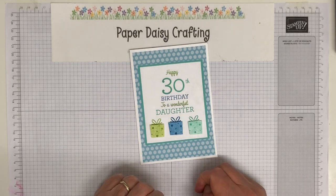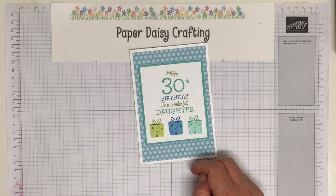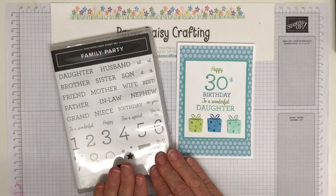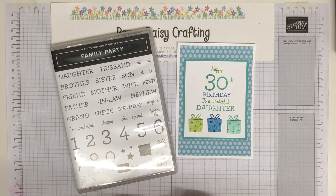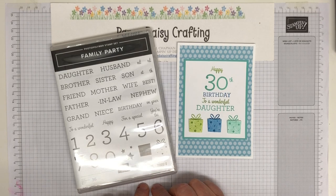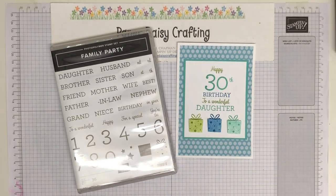For the last few days I've been showcasing the Family Party stamp set. I think this is a bit neglected — I loved it when it first came out but haven't used it as much as I thought I might. It deserves a bit of love just before we lose it, because it will be retiring on the 3rd of May. It is still available when I'm recording this, but it's on a while-stocks-last basis only, so if you want it, get in there quick — I've already sold a couple of sets since I've been showcasing it.